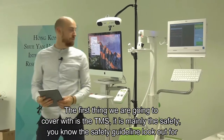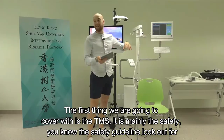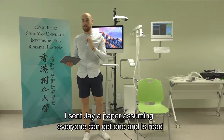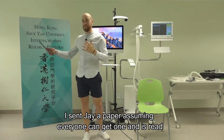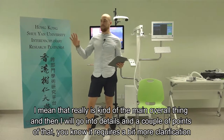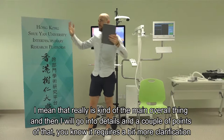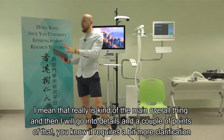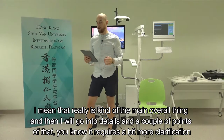The first thing we're going to cover with TMS is mainly the safety guidelines to look out for. I sent Jay a paper, which I'm assuming everyone's got and has read. I'll go into detail on a couple of points that require a bit more clarification.